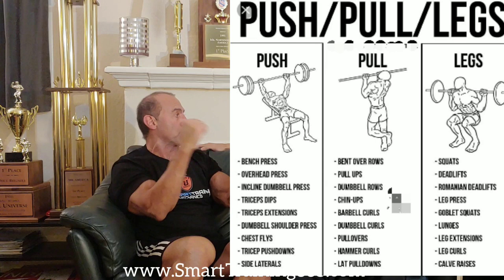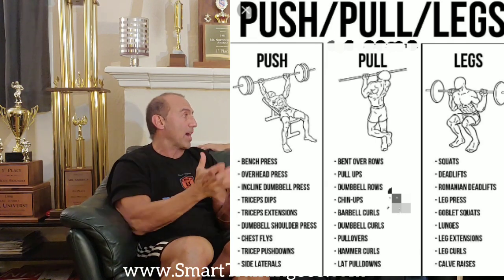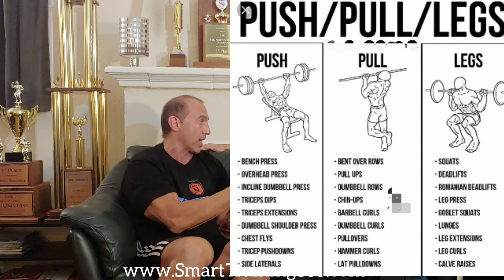What do you think of the push-pull method? You're referring to the fact that a lot of bodybuilders group their body parts in what they call push-pulls. For example, a tricep exercise would be considered a push, and a chest exercise would be considered a push. They'll combine those two pushing movements in one workout.